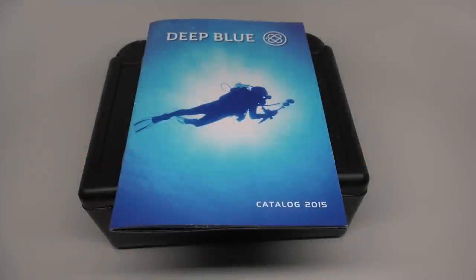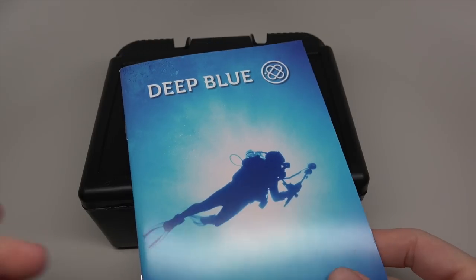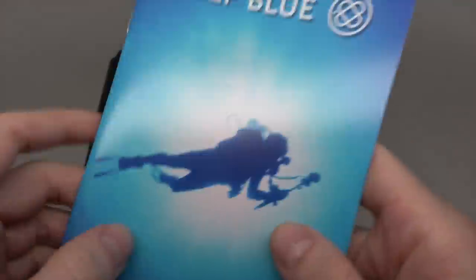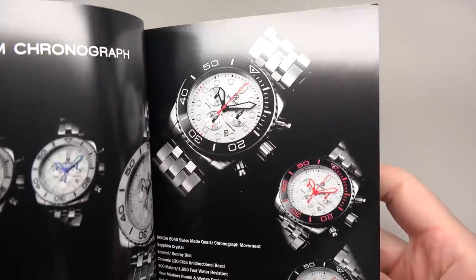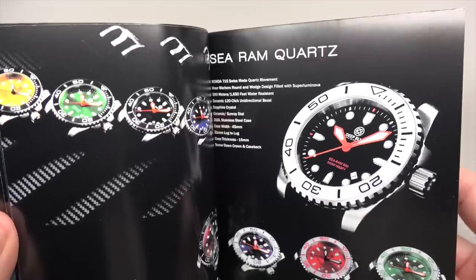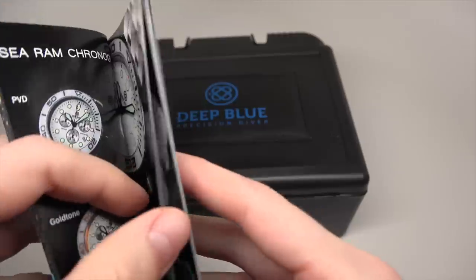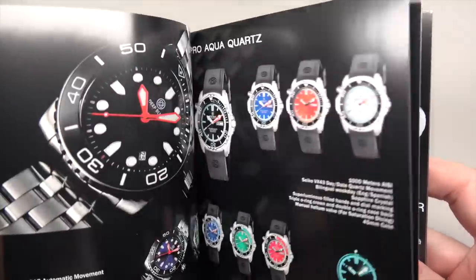Hello guys! Today I show you the Iver watch. It's a deep blue. It's a catalog for 2015 for this. Here you can see how many models you can buy with very affordable price in my opinion.